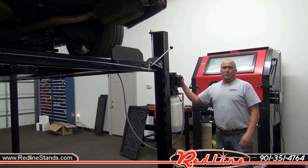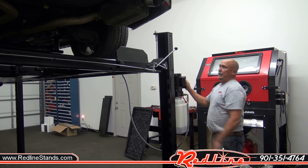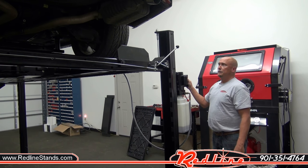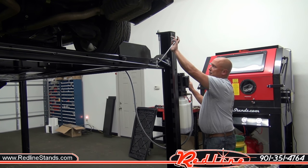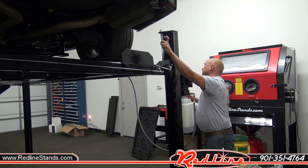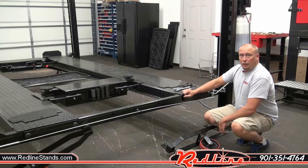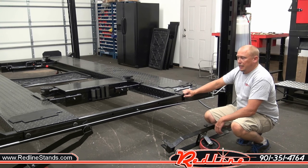That's our Titan 7,000-pound standard four-post lift. I'm going to go ahead and lift it back up off the safety locks, disengage the locks, and set it down. Now, probably the last and neatest feature we're going to show you is the caster kit.